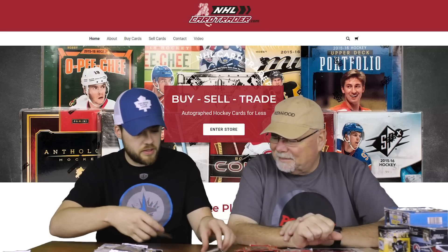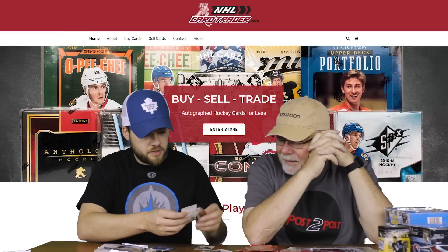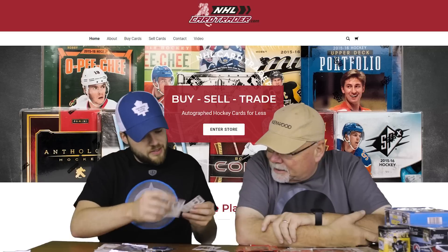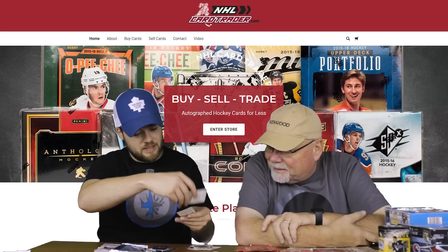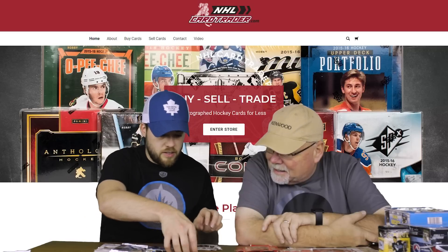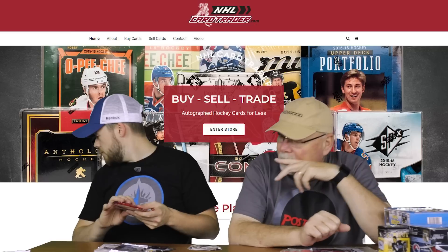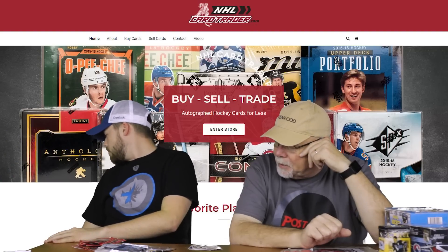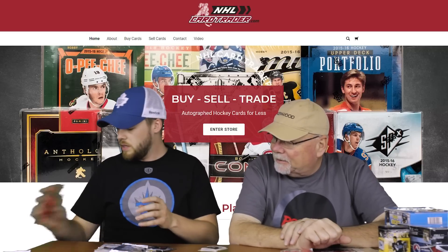We've got the Buffalo Sabres sticker, Backdoor D sticker — that's golden. Players on these other stickers — got some stats on there. Sean Burke when he was with the Devils, Kelly Hrudey, Peter Nedved, Adam Oates, Doug Gilmore when he played for Calgary, Curtis Joseph. All kinds here — Pittsburgh Penguins sticker too. Did you have a sticker book? I did — I actually have it right here; I wanted to make a video about it. So let's keep some of these and put some in the prize giveaway.